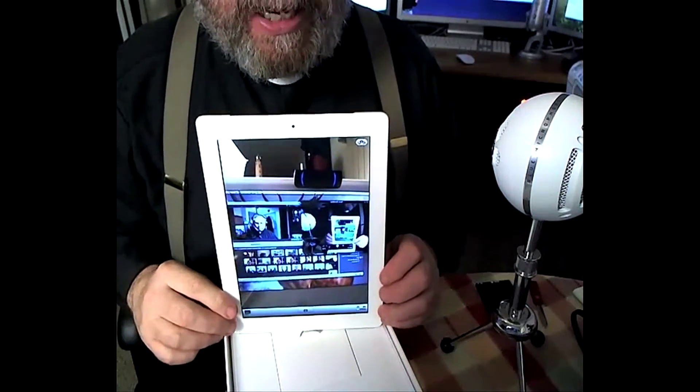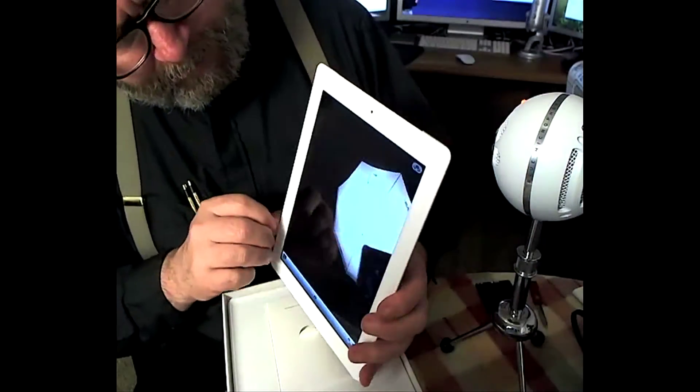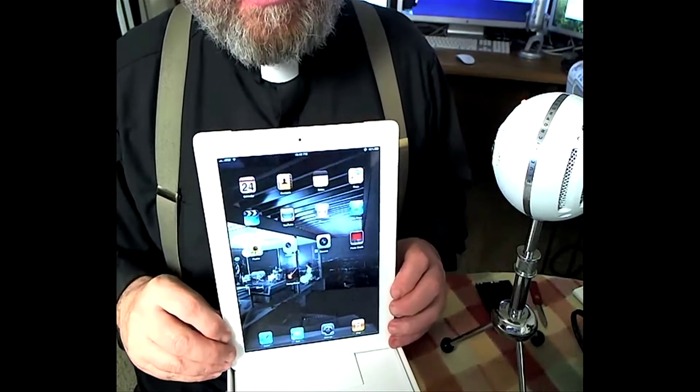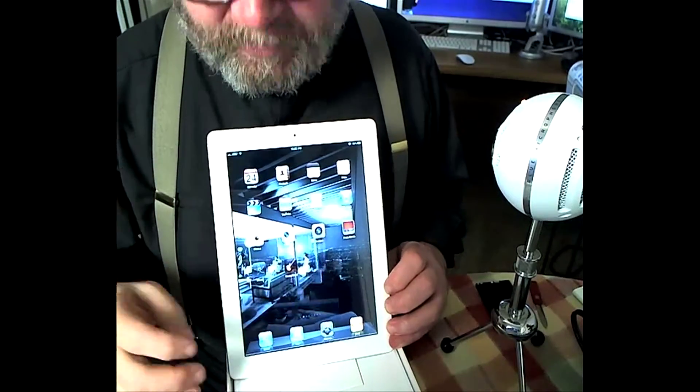So those are the cameras. Let's go ahead and tune this out here. I also downloaded iMovie for the iPad.